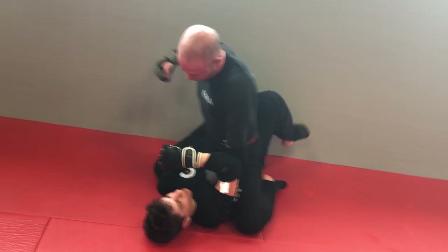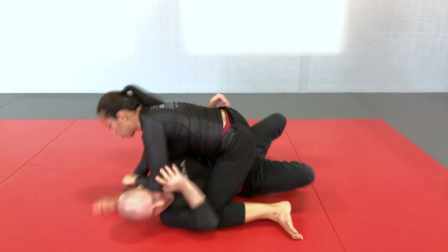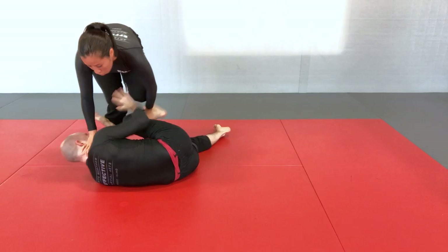The full mount position is one of the worst positions you can find yourself in on the ground. You're highly vulnerable to strikes, ground and pound, as well as submissions, most likely the arm bar. No single technique or escape or even set of escapes will get you out of this position against a qualified opponent. You need a practice methodology to be able to do that.